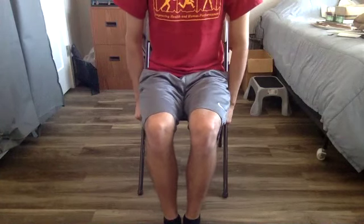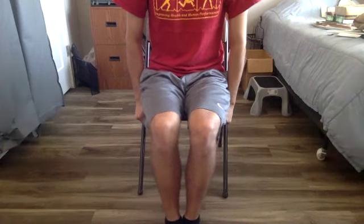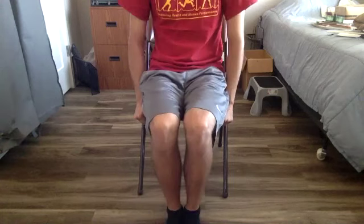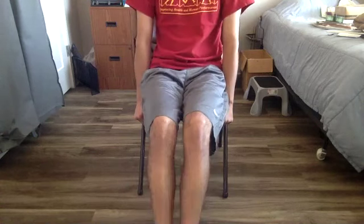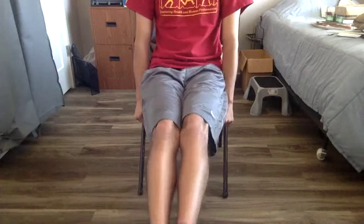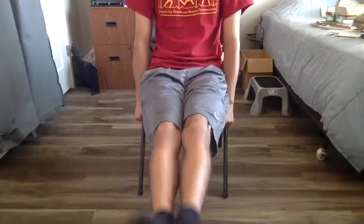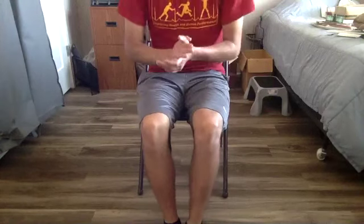Ten reps of our lower body choice. Kick it out and back in — remember you can be doing sit to stand here too. One, two, three, four, five, six, seven, eight, nine, and ten. Very good.